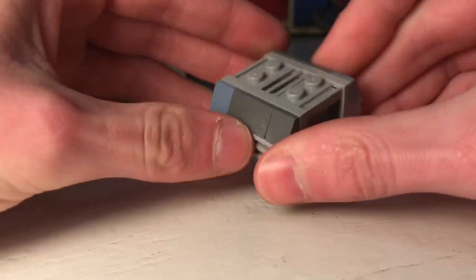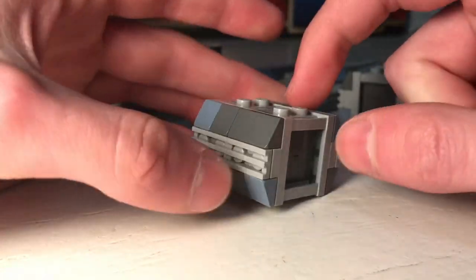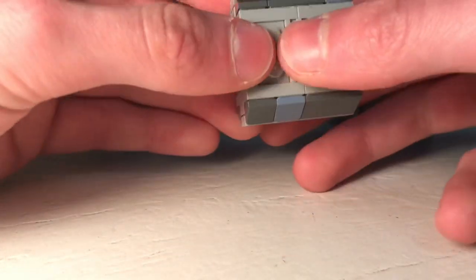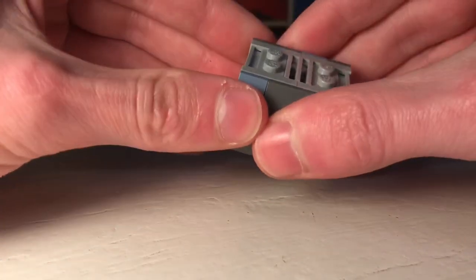And there you go. The grill tile should be flush with the two by three area — not the plates — so just push it until that's how it sits, and there you go.